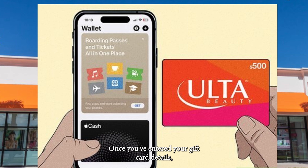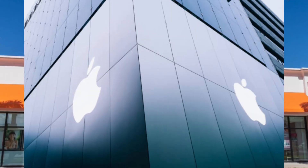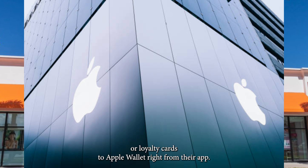Once you've entered your gift card details, you should see it in your Ulta wallet. Now here's where we see if you can add it to Apple Wallet directly from the Ulta app.